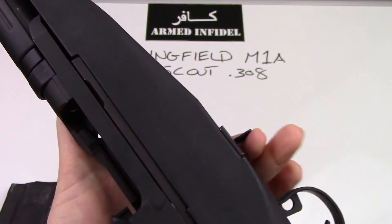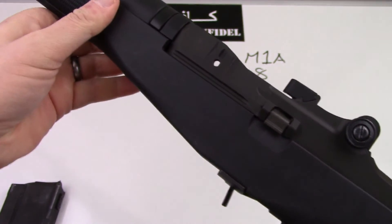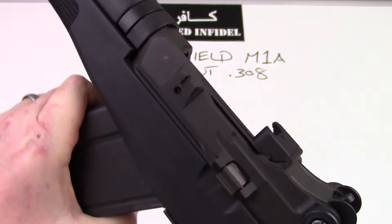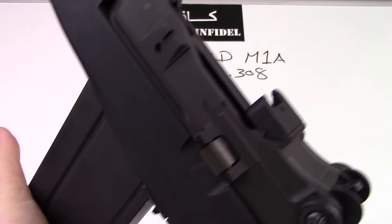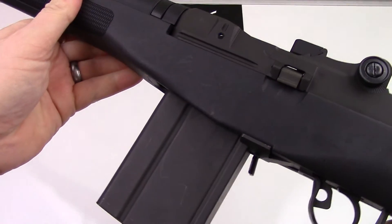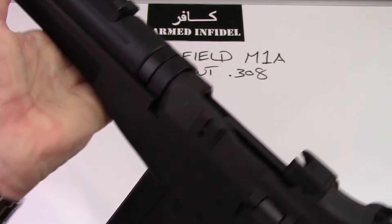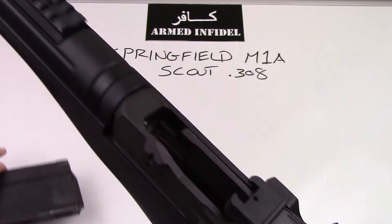This right here is your magazine release. The magazines on these guns are a little fiddly when you first get them — a little bit AK style. You insert the magazine at about a 30-degree angle, rock it back and forth, and then it locks in place. Very sturdy magazine, very sturdy lockup — there's no play whatsoever in there. If anything, they're a little stiff.